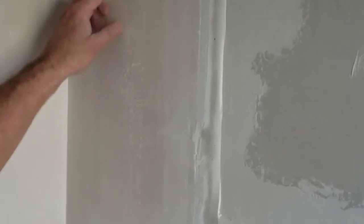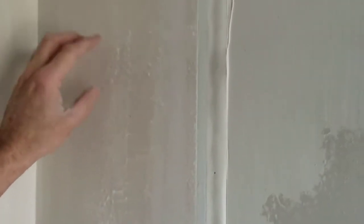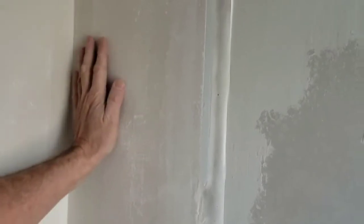After sanding, you can notice some of these discolorations. These were high spots with the last color of paint underneath the present color. So we've taken these down, lowered these down. Now we're going to skim coat and fill all the voids and make this all one flat surface.